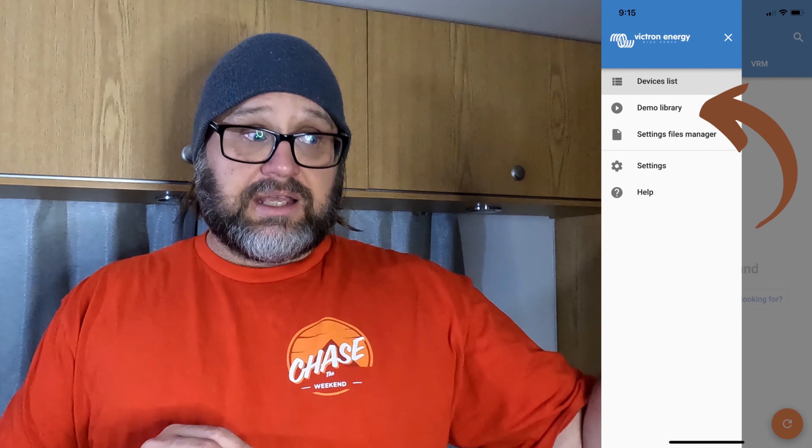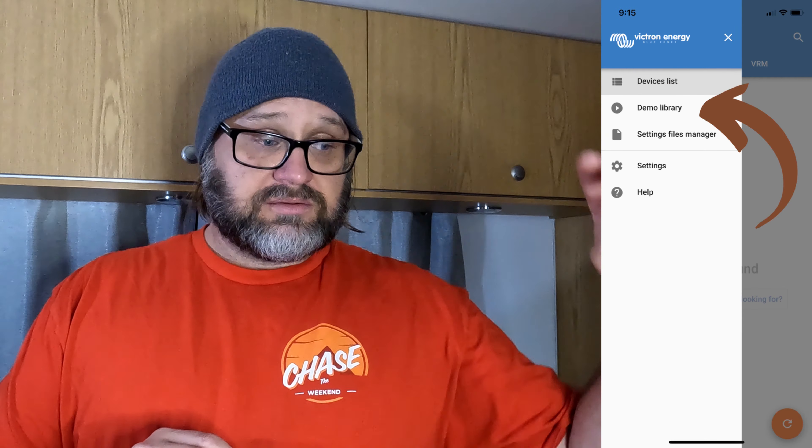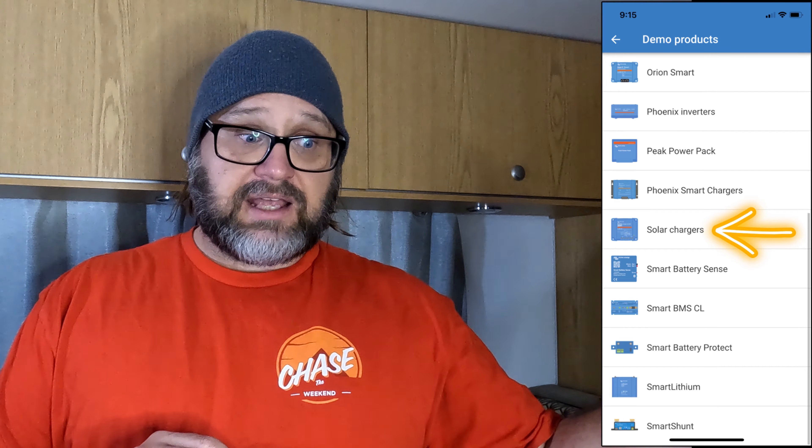What I'll do is go through the programming of the Smart Solar, because that's probably the most common one that people are going to buy first. If you want to follow along at home, go to your Play Store or Apple Store and download the Victron Connect app — it's a little blue symbol with a white squiggly line. In the menu there's a demo library. Go into the demo library, pick the product you want — Victron Smart Solar — select that and you can follow along. Let's crack on.